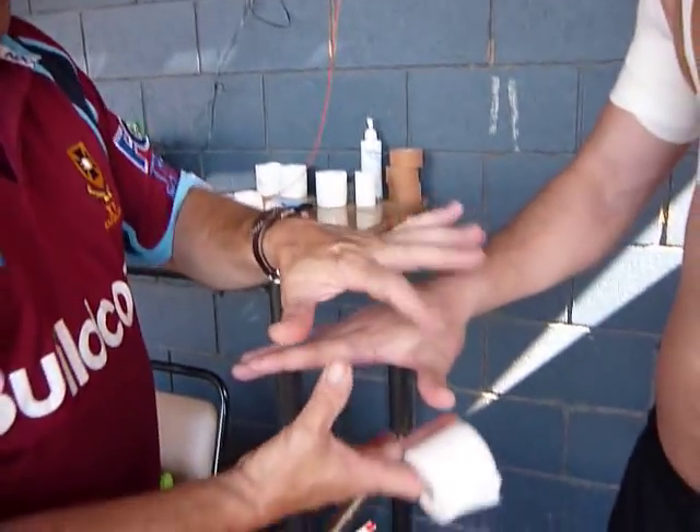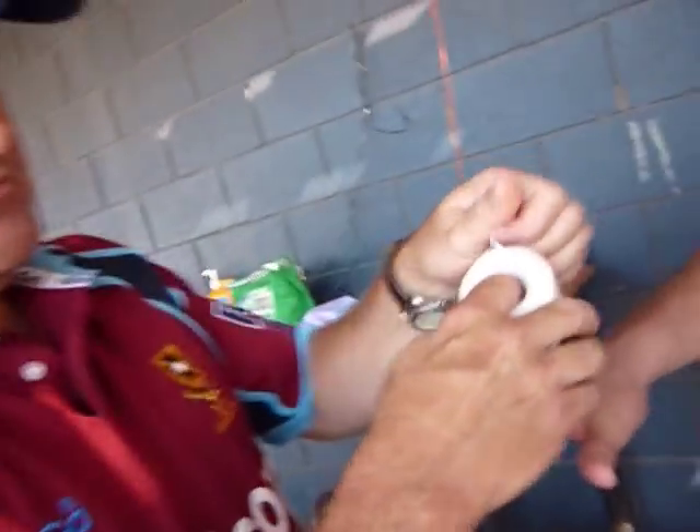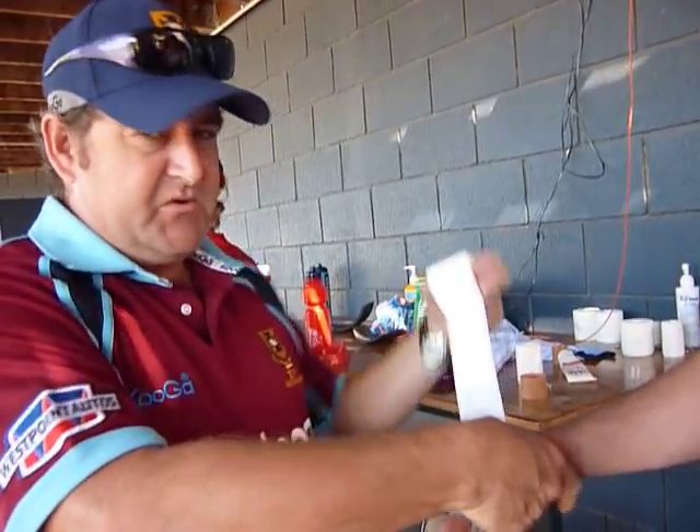Righto, so thumb taping. All we're doing is pulling back to try and get as much lateral support as we can and not going backwards. We have to stay on the hand, not onto the wrist. The old way is on the wrist — the old spike where you're pulling it back towards where you don't want to be.